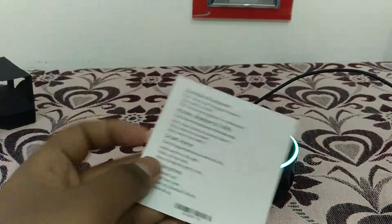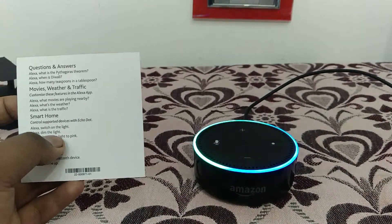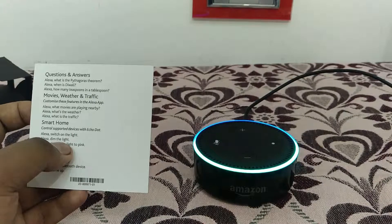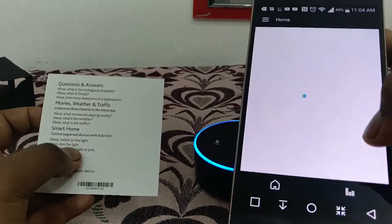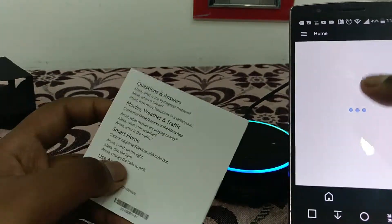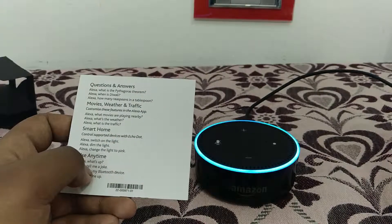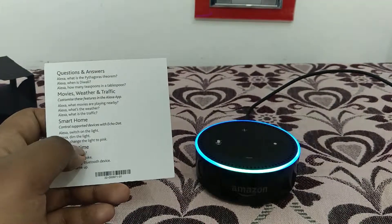Let's ask some questions. This is the Amazon Alexa app — you can use it to connect, see your recently asked questions history, or even change songs you're playing. It's connected. Alexa, what's the weather up here?